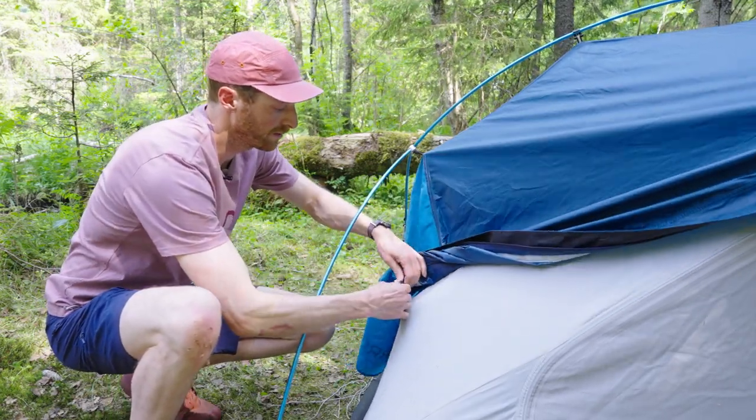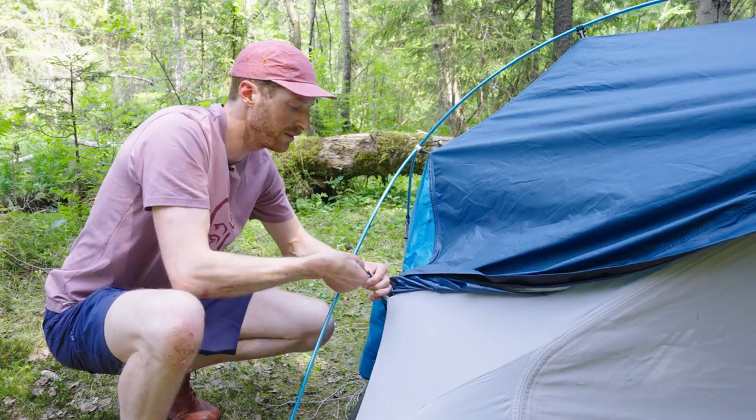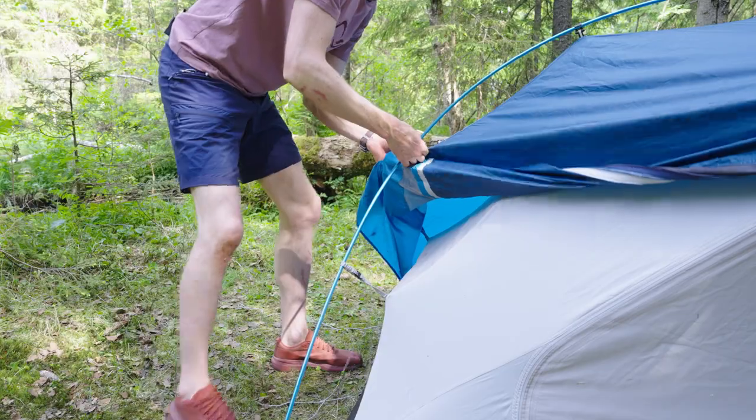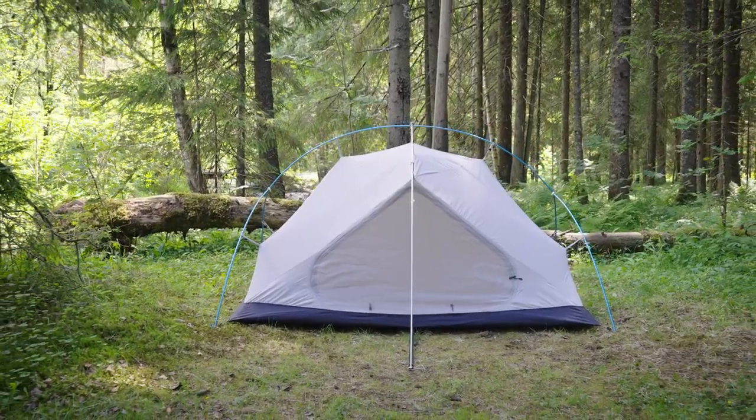For full access and maximum ventilation, you can even remove the flysheet entirely. By unhooking the flysheet from the inner tent, you extend the cord around the pole and reattach. Just work your way around the tent, and without a flysheet the tent will look like this.